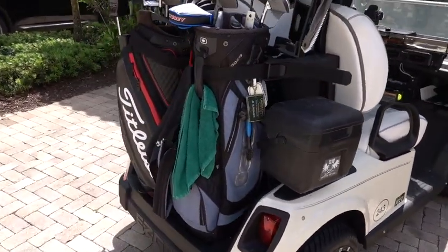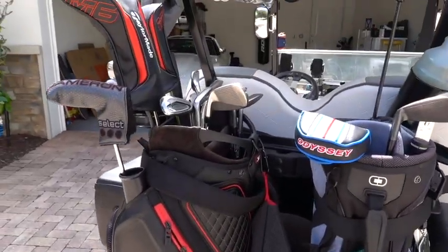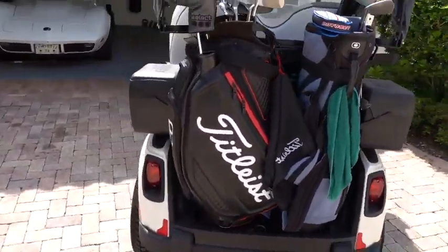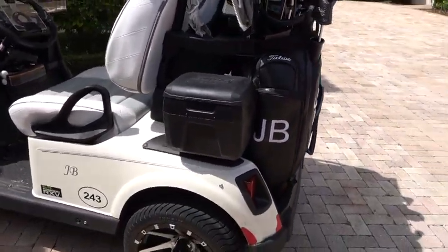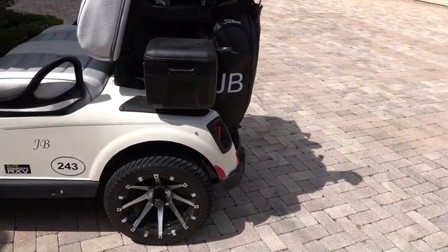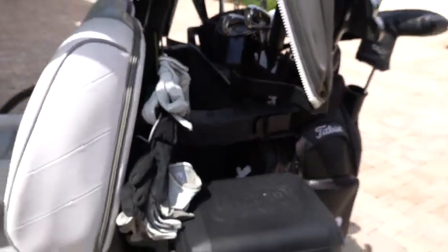First of all, as you can see, it's got a really great space to hold two sets of golf clubs. Back here, you can see I play my Titleist — I'm playing the T300s right now and the M6s — but you've got plenty of room. I have a huge staff bag back there, and you see that I can fit everything. Also, behind on each side of the cart, you have the typical sand area and also the cooler, which gives you plenty of space, and then in the back, you have the area for where I keep my gloves and then also a compartment back there.